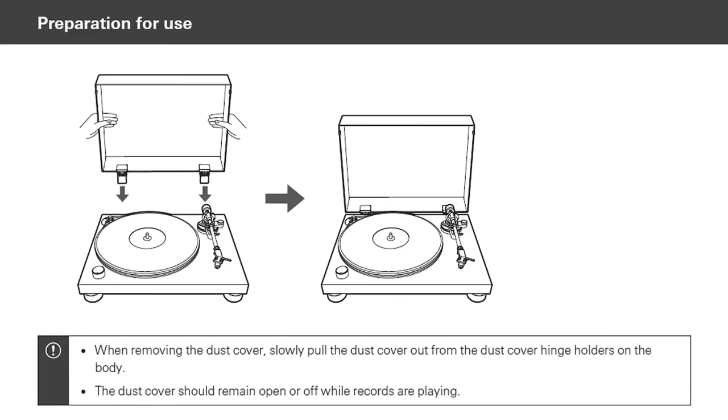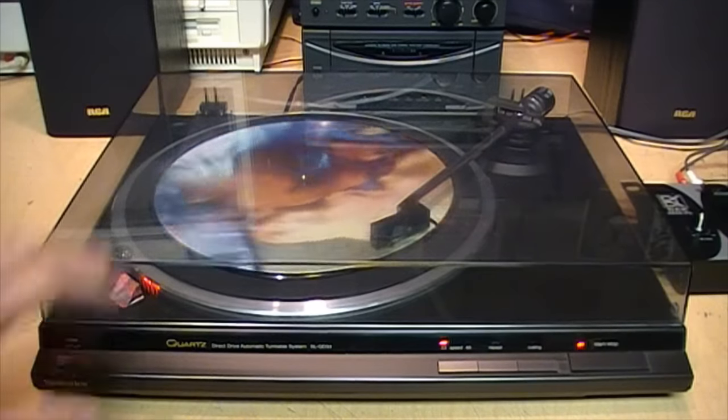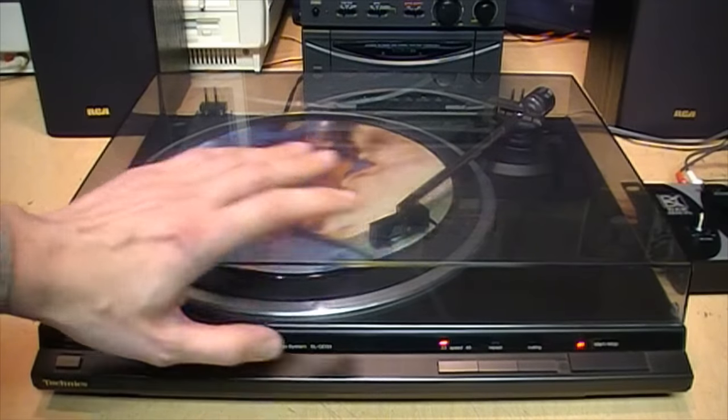Audio-Technica, whose turntables are some of the best-selling models today, says in their owner's manuals: 'The dust cover should remain open or off while records are playing.' However, Victrola, which sells very inexpensive record players, gives the opposite advice. They say: 'Keep that dust cover down when you're not using your record player, and if the player allows, even when you are — it's an invaluable line of defense against debris.' So what are the arguments for keeping the dust cover closed when playing a record?